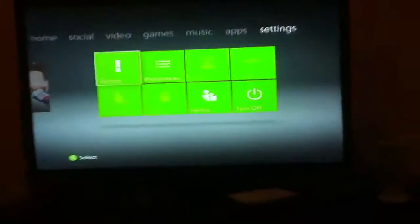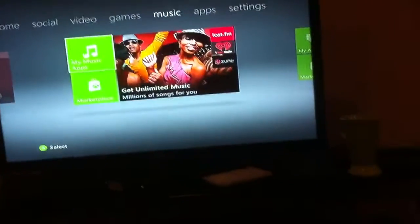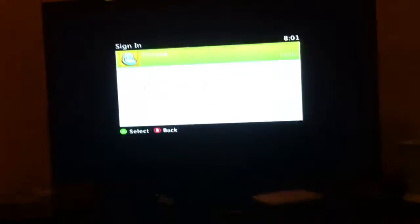So here's the normal, most updated dashboard. Oh god, I accidentally synced my controller — hold on, I clicked the button on it. But here's the newest updated dashboard from Xbox, or Microsoft. There's XEXMenu, yeah.